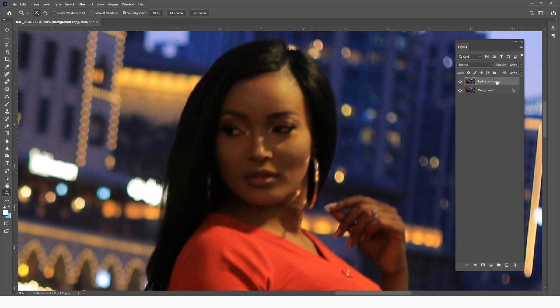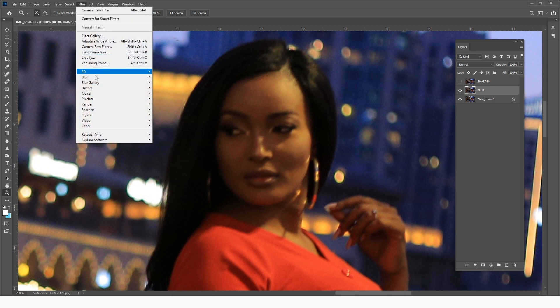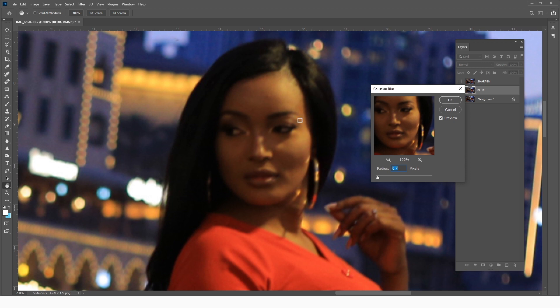We're going to duplicate this layer twice. The upper layer will be our sharpen layer, and the lower one we are going to blur out. We come to Filter > Blur > Gaussian Blur, and since we're doing the first phase — sharpening the contours — we blur out until we see that the lines and hard shadows are bled out. You can also just look at the edges being bled out.